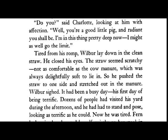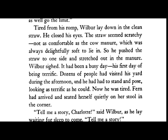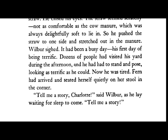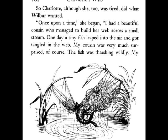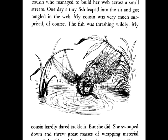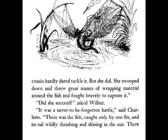Wilbur sighed. It had been a busy day — his first day of being terrific. Dozens of people had visited his yard during the afternoon, and he had to stand and pose, looking as terrific as he could. Now he was tired. Fern had arrived and seated herself quietly on her stool in the corner. "Tell me a story, Charlotte," said Wilbur as he lay waiting for sleep to come. So Charlotte, although she too was tired, did what Wilbur wanted. "Once upon a time," she began, "I had a beautiful cousin who managed to build her web across a small stream. One day, a tiny fish leaped into the air and got tangled in the web." "My cousin was very much surprised, of course. Did she succeed?" asked Wilbur.